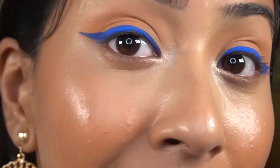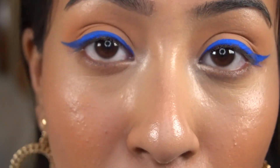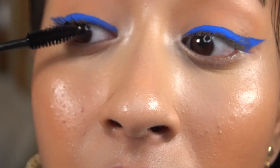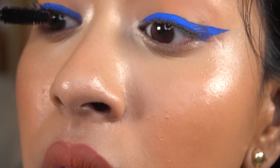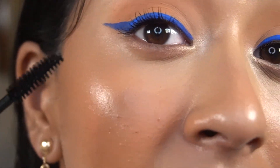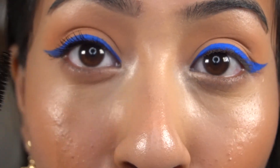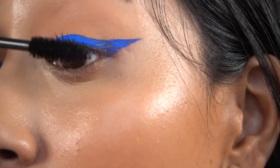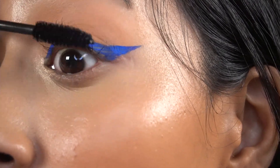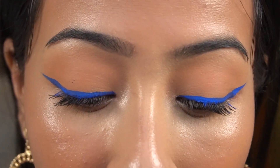I'll zoom in so we can see how this mascara looks and if it actually gives volume. I'm going to apply one coat and you can see how it looks. This is without mascara and this is with mascara — now I'm going to put mascara on this side as well. This is how it looks with just one coat.